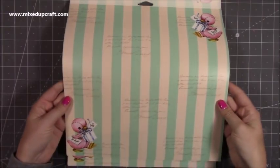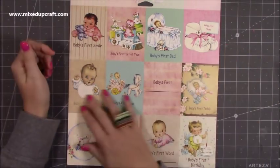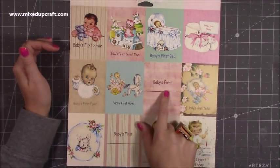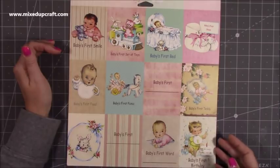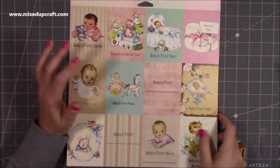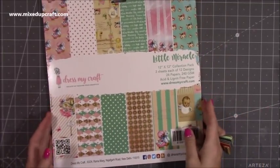Love the stripes, really really sweet. Then the best one — look at all this! This is perfect for a mini album for a new baby: baby's first smile, first set of toys, first bed, baby's first shoes, first food, first picnic — whatever you want. Baby's first teddy, first word, and baby's first birthday — it's just wonderful. They also do a baby boys specific and a baby girls specific version. This one is a mix, and they've got so many other lovely paper pads as well.